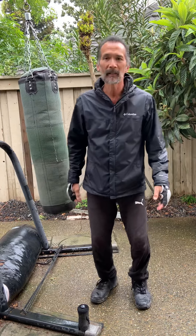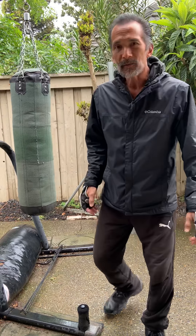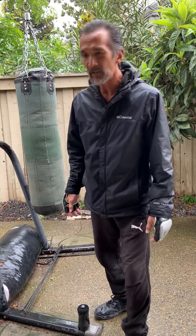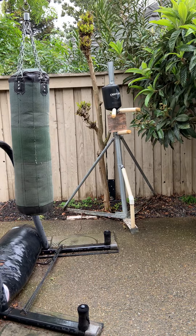Remember, you have to stay on the inside, getting close to your opponent, and use that range to your advantage. Make sure to meet your opponent on their inside side.